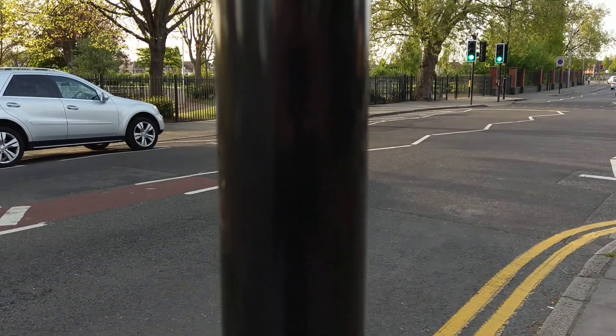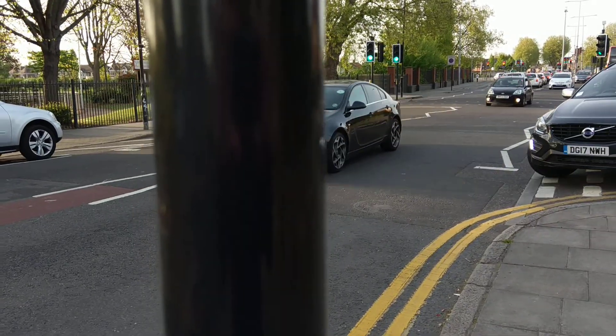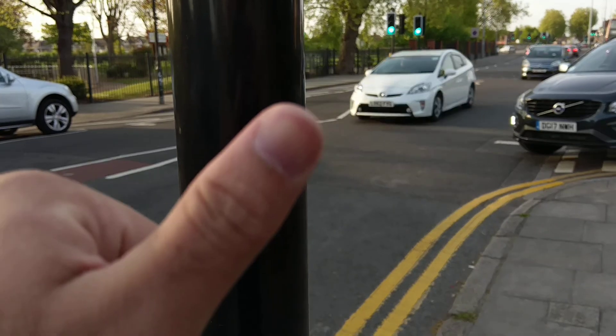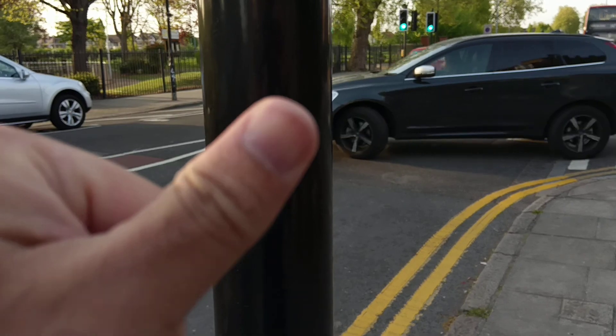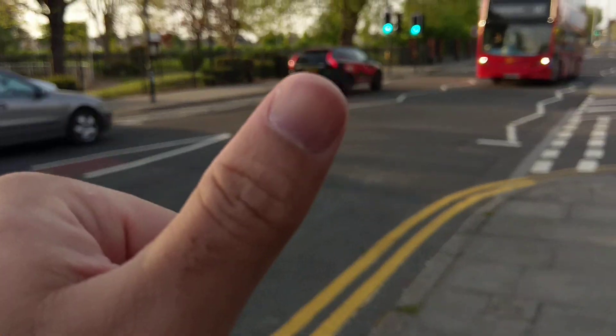Let's get really close to this pole and see if the camera is able to focus on it and blur the background. Yes, pretty much. Now let me bring my thumb in once more — let's really confuse the camera. You can see it's struggling a bit: I've got the pole, my thumb, and the road all at once, so it's obviously not a fair test.